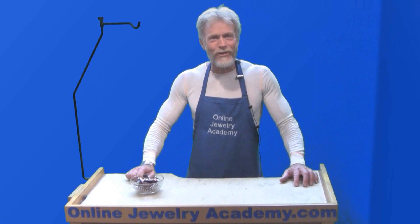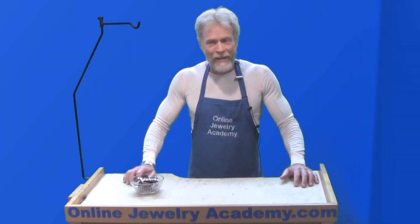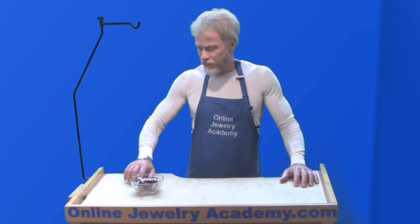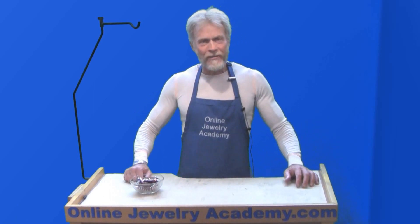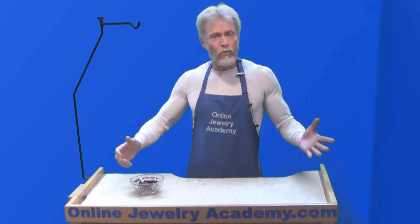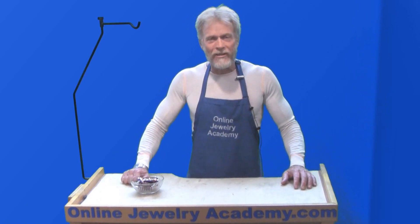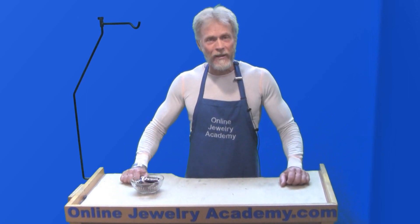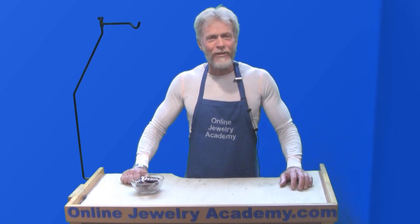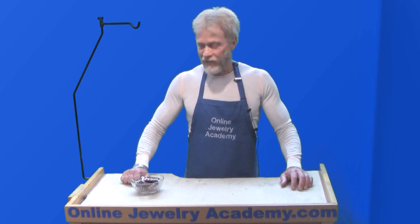Welcome to the Online Jewelry Academy. I'm Don, and unlike Professor John, in today's video, John is going to show you how to use tools that you might find around your house that you wouldn't expect to have jewelry tool applications. It's going to be a very interesting video — if John shows up.